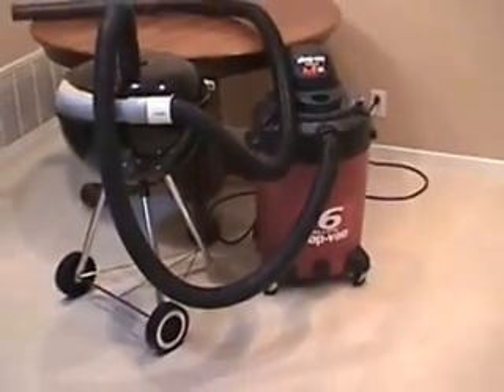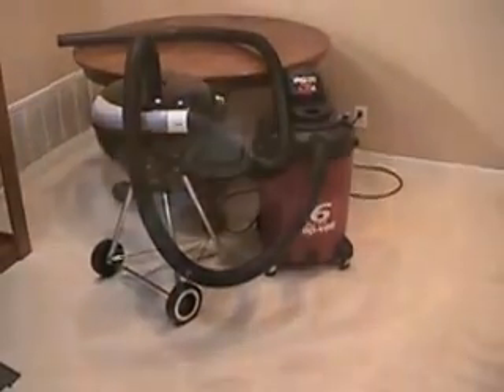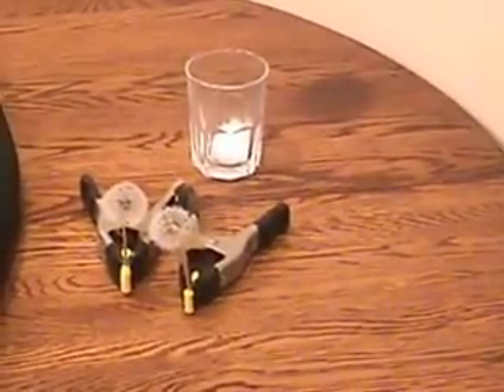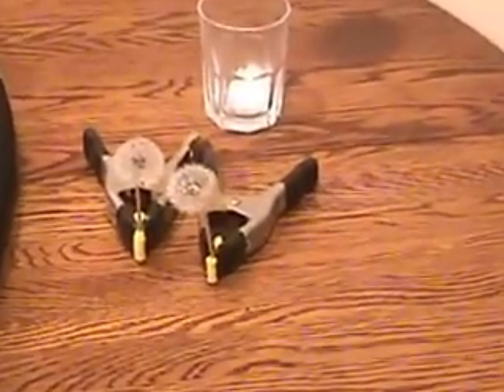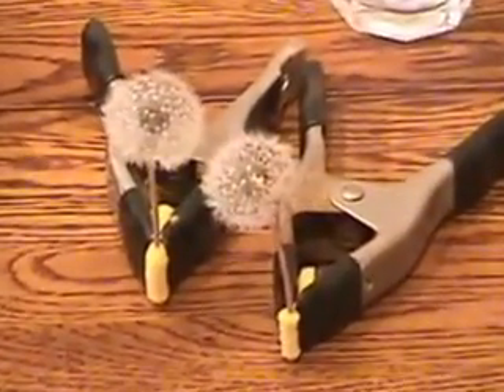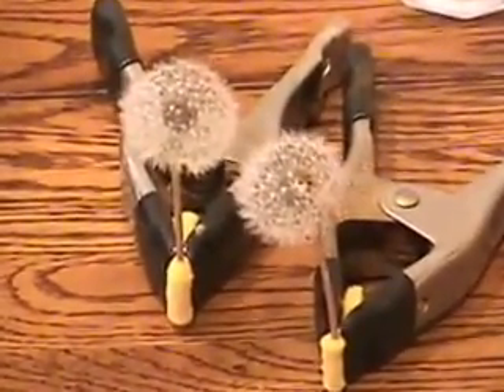The vacuum has been cleaned inside and has a new filter. To demonstrate the effectiveness of the separator, I tried to think of things that would be the most difficult to remove from the 60 mile an hour airflow. I came up with dandelions and down feathers.